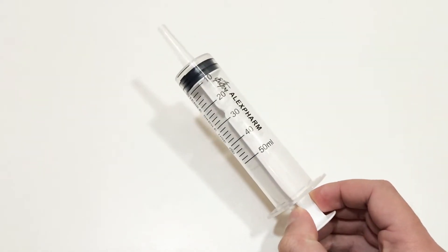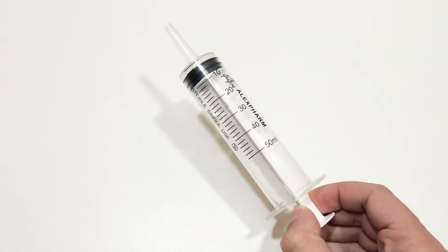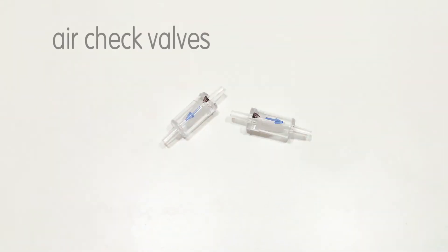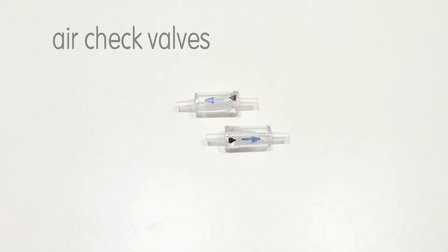First, we need a large volume medical syringe. I have used 50 milliliters. You will also need two air check valves. These valves can be purchased from the store in the aquarium section.